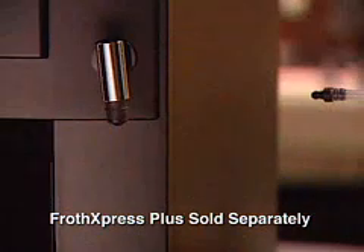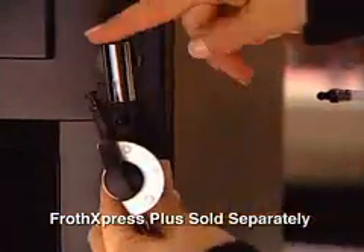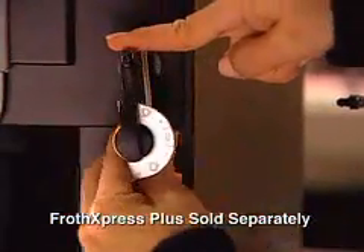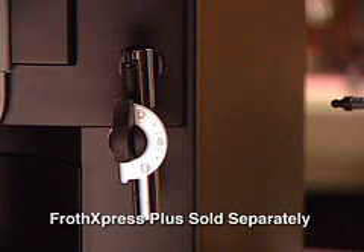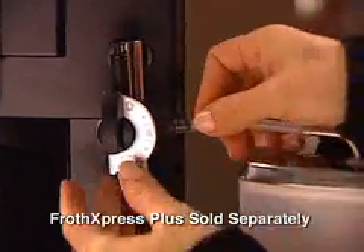Now attach the Froth Express Plus system. When replacing the frother, make sure it sits tight with the chrome sleeve, like so. Please see the instruction manual for details. Then attach the Froth Express Plus system to the milk container.